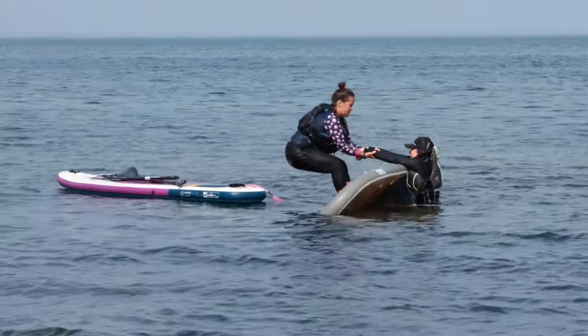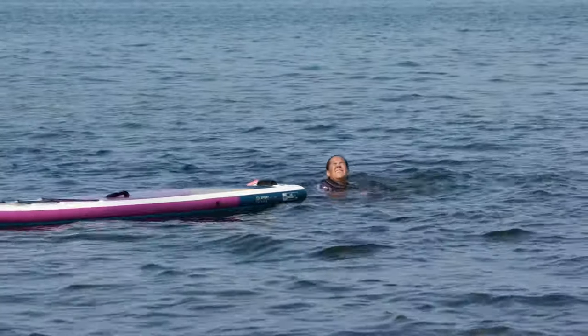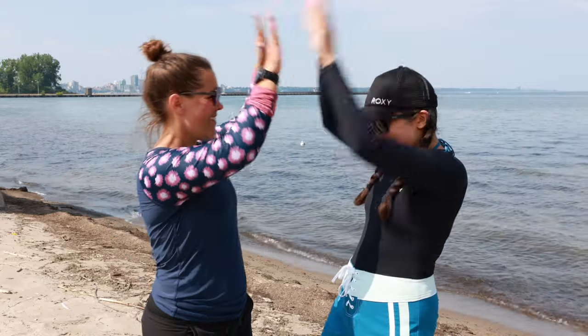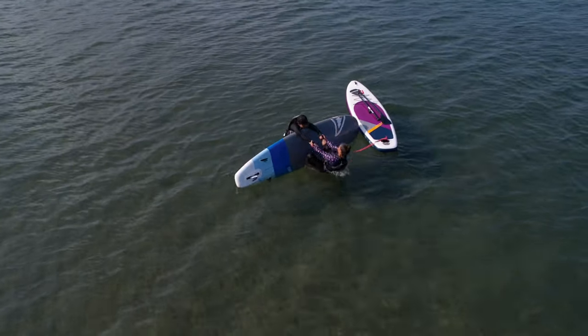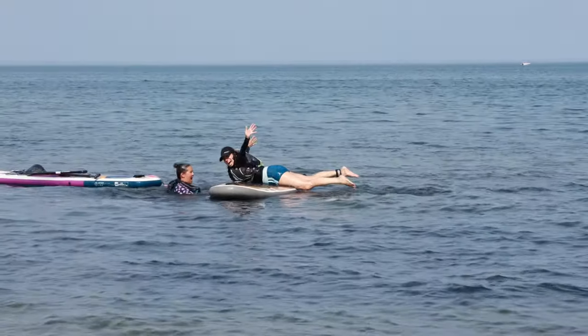Paddleboard flip rescues are a great thing to practice and to know how to do in case of an emergency. If you need to get somebody back on their board or if somebody just has issues getting back on board, help a friend out. A flip rescue is an easy and effective way to get someone out of the water and back on a paddleboard.